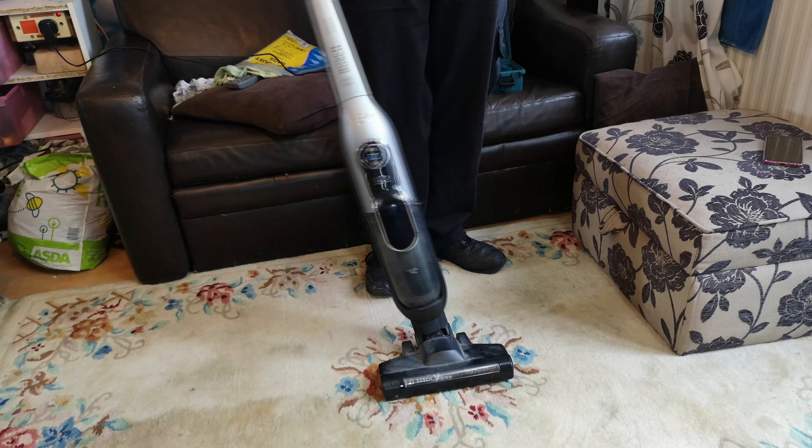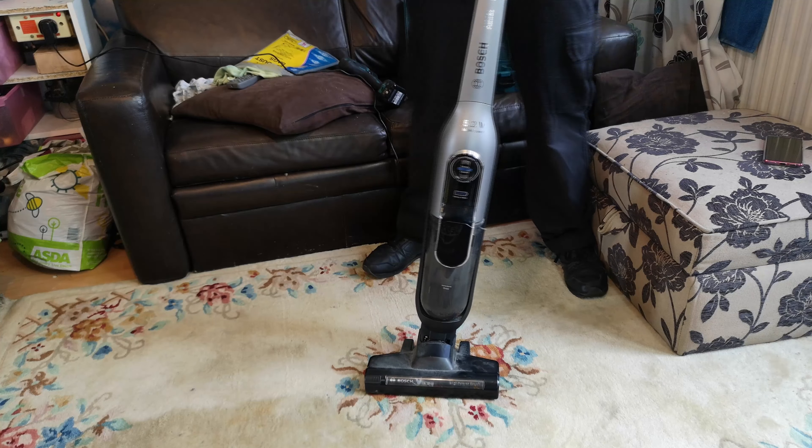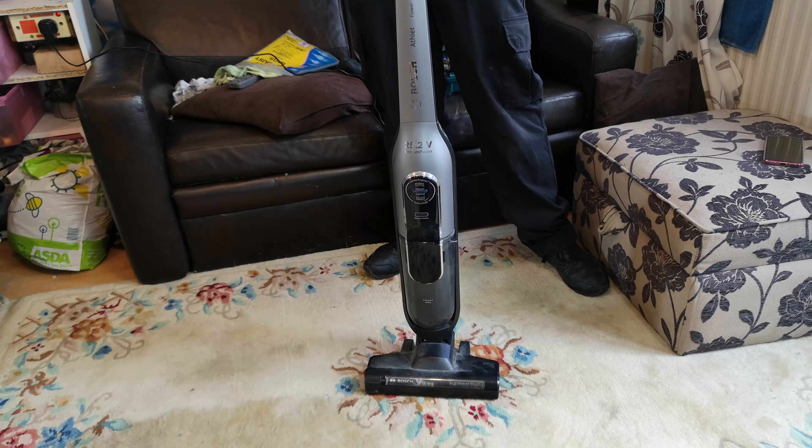Do you remember that Shark ICZ-300 that we gave a service a while ago? Well, when the lady started to arrange to pick it back up, she said she's got another cordless vacuum cleaner. It doesn't work very well, she doesn't want it - do I want to save it from the bin? And guess what she turned up with? It's a Bosch Athlet.